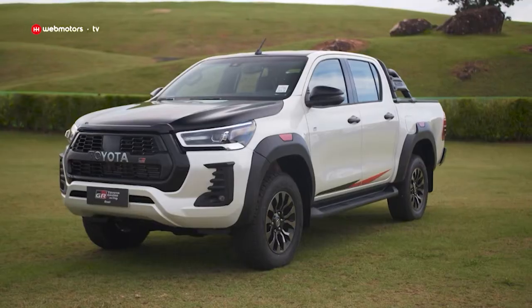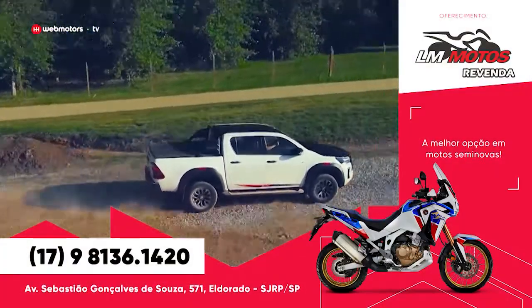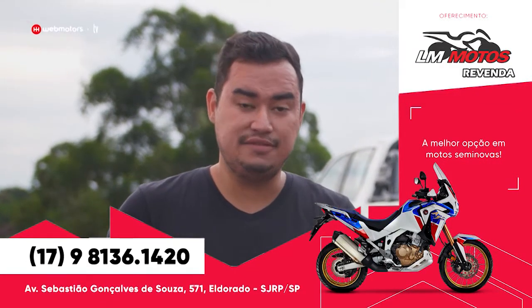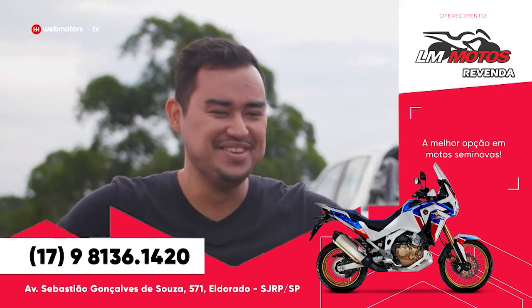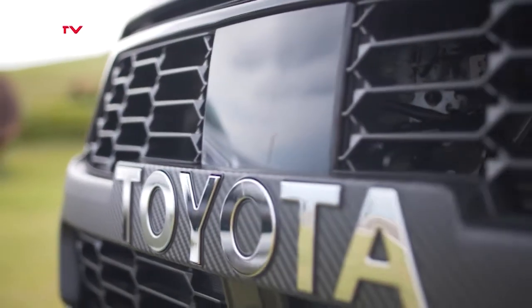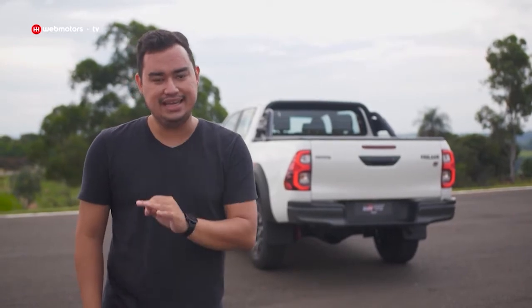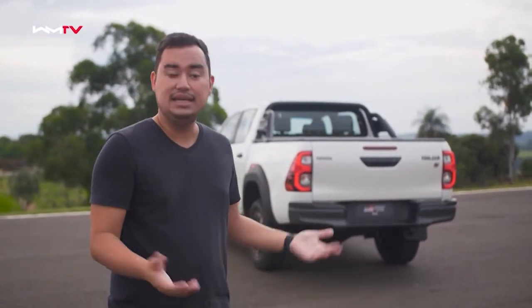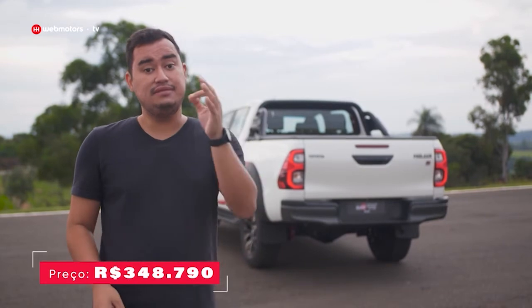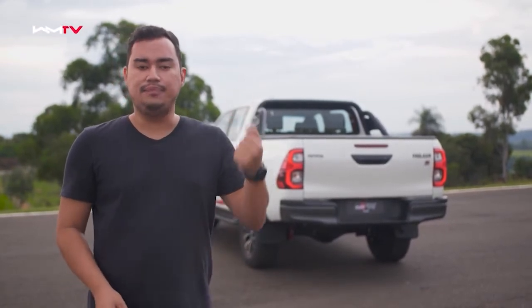Praticamente todas as picapes médias no Brasil têm versões aventureiras e mais esportivas — exemplos recentes são a Ford Ranger FX4 e a Nissan Frontier Pro 4X. O grande diferencial da Toyota Hilux GRS é que ela entrega uma parte estética toda diferentona, mas também tem mais desempenho. O grande porém é que esta agora é a versão mais cara entre todas as picapes médias do Brasil: custa quase R$350 mil, portanto 20 mil reais a mais em relação à Toyota Hilux SRX. Muito obrigado pela audiência, beijão, forte abraço e até o próximo rolê.